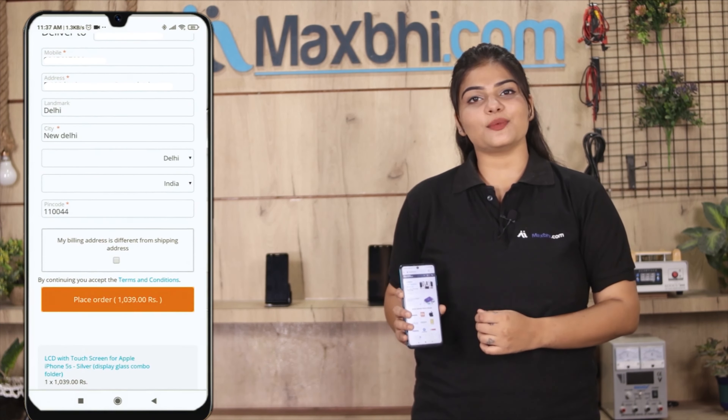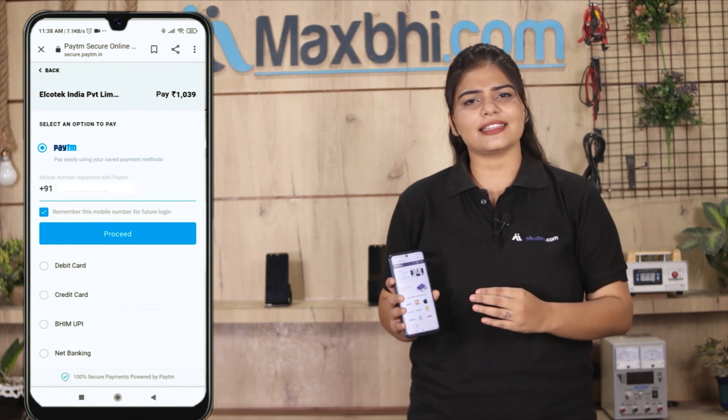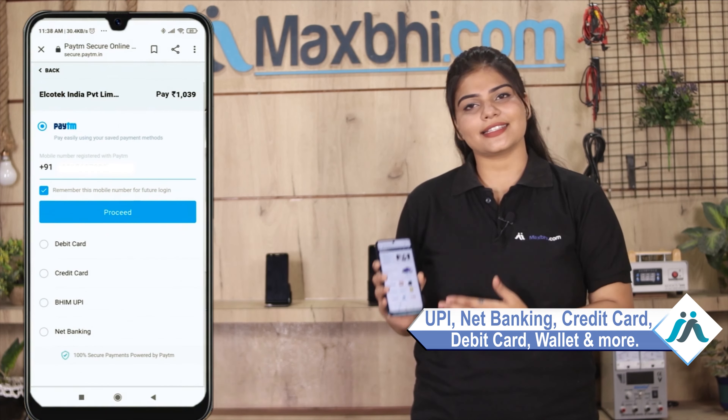Order click करने के बाद आप हमारे super secure payment page पर आ जाएंगे जहां आप almost हर तरह से payment कर सकते हैं जैसे की UPI, Net Banking, Credit or Debit Cards, Wallets, etc.